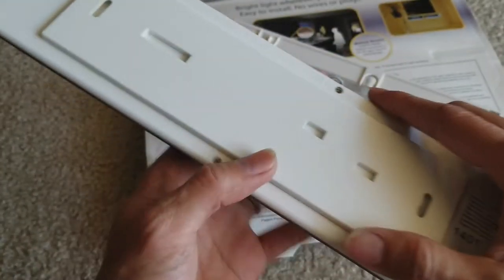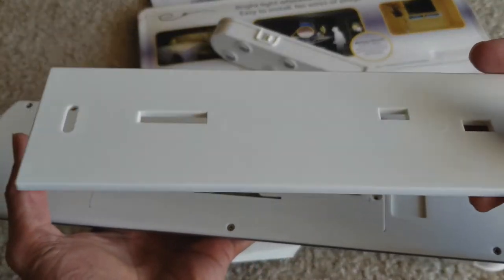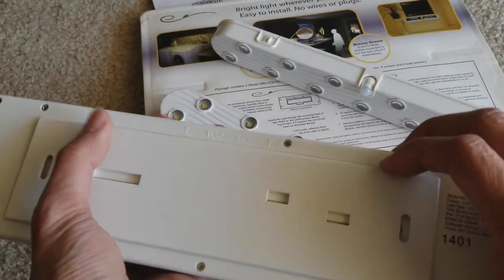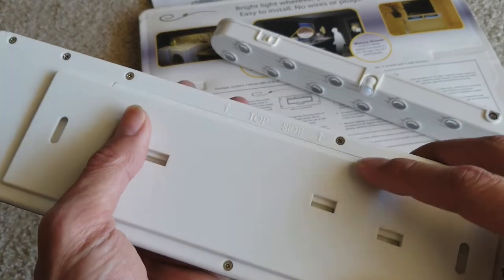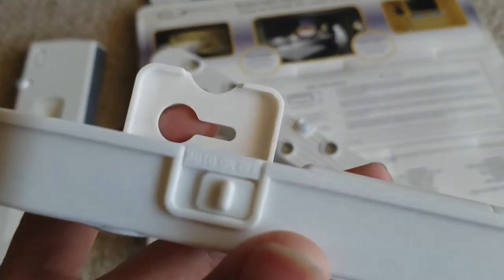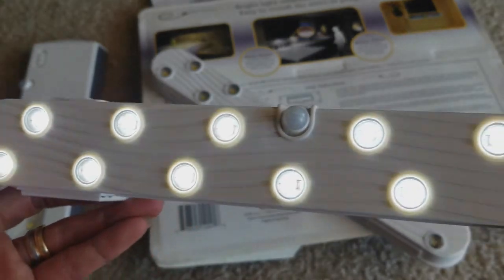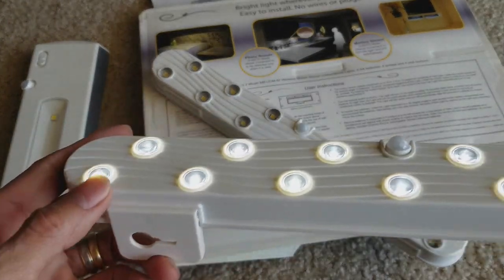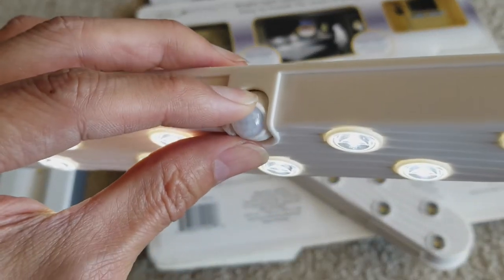On the back is just the mounting kit — same as my dual-cell. You screw it onto your wall or ceiling, connect it together, and slide in to lock it. This one takes three double-A batteries per unit, so six total. Let's test it out — right now it's in the off position. This is on, or you can put it on auto, so when you walk by it automatically turns on. You can adjust it to different angles or positions.